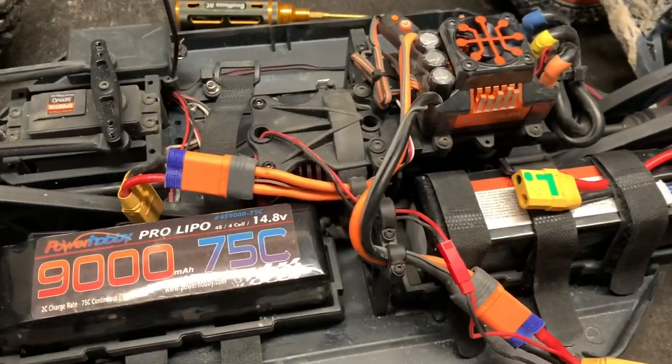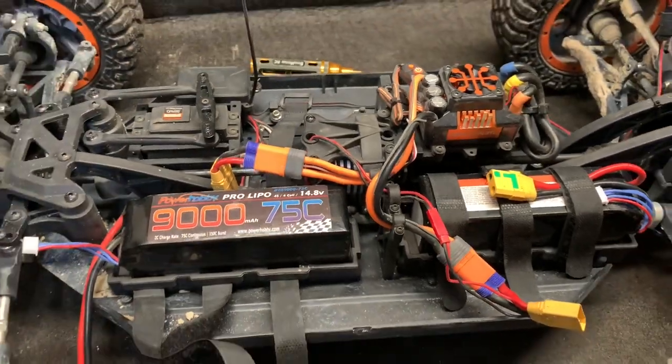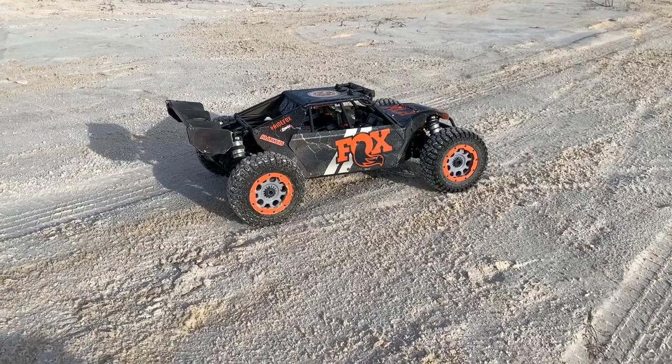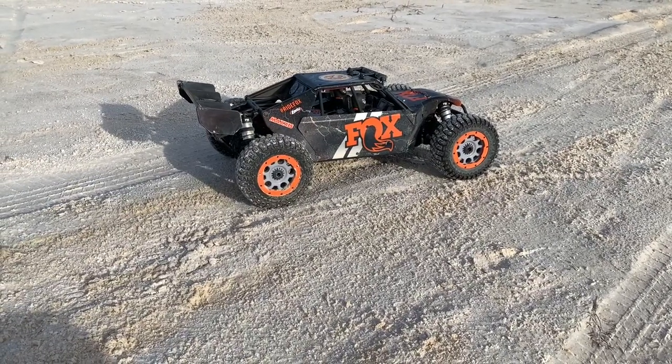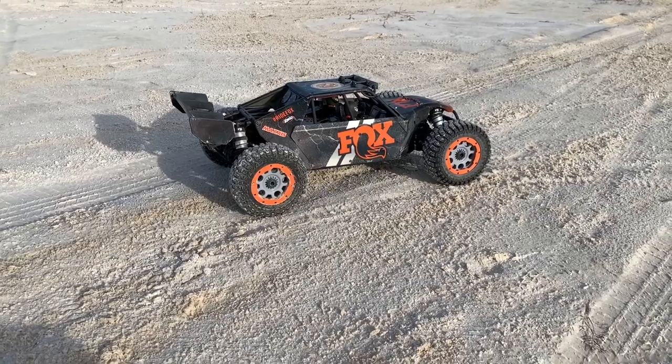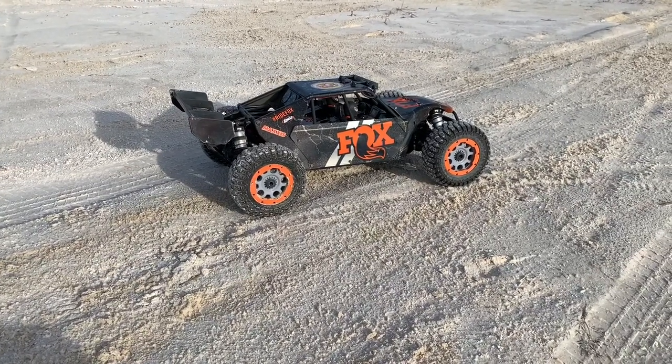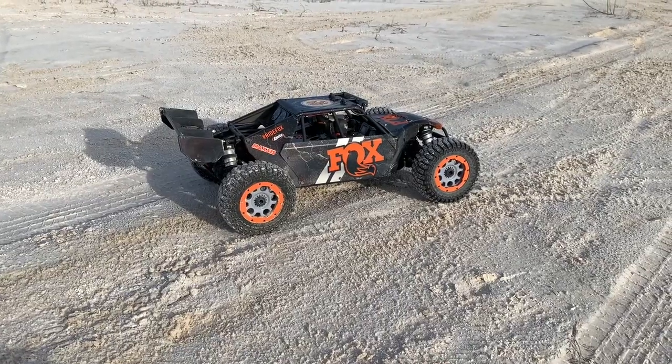It's just a major amp hog — it can really pull the battery down. I slid the pinion over and kind of put it in a new position; sounds a little bit better. But I've got to figure out where the alignment issue is — more than likely in the motor mount. That's kind of a common thing on other vehicles; I guess we'll see how it is on this one.